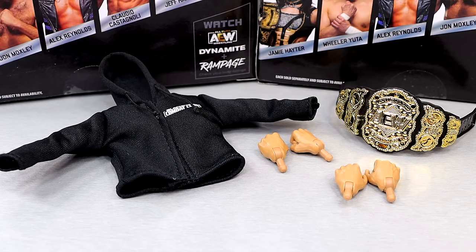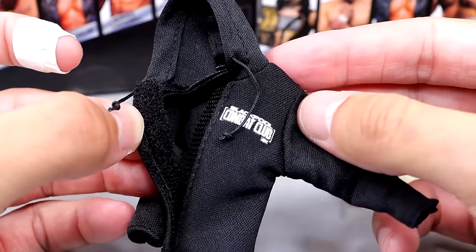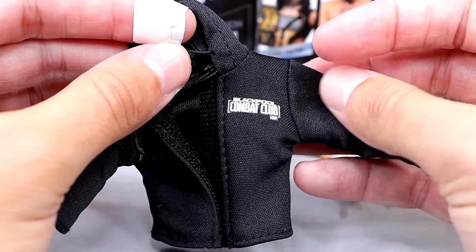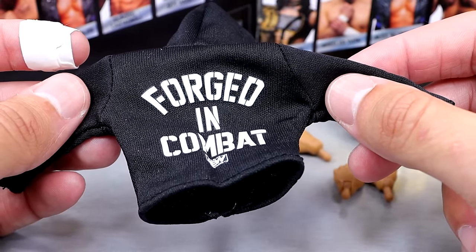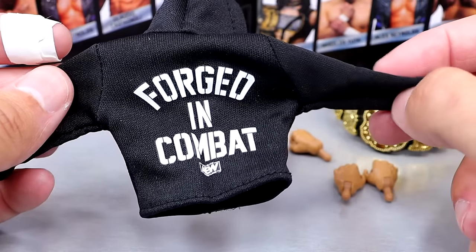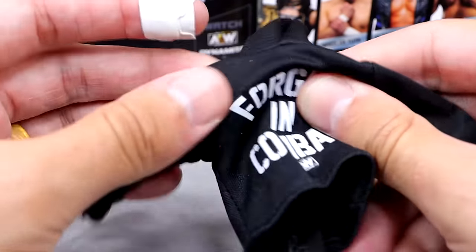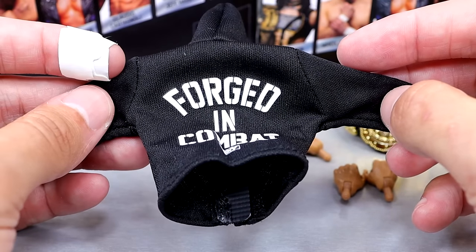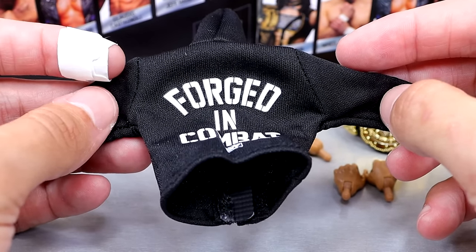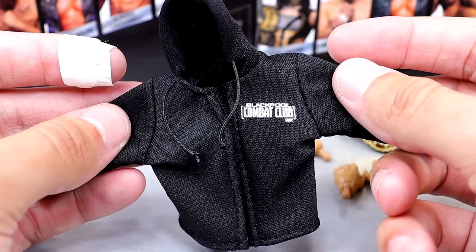For Moxley's accessories, you get quality cloth goods, a championship belt, and interchangeable hands. With Mox, you do get this hoodie with drawstrings that Velcros in the front — a Blackpool Combat Club hoodie that looks really awesome. It says Forged in Combat with the AEW logo on the back. I always loved the cloth goods. I just wish they didn't stain. I have a soap method where you soak the cloth goods in hot water with dish soap, wash by hand, let it air dry, and do it again — most of the time it fixes the staining issue.